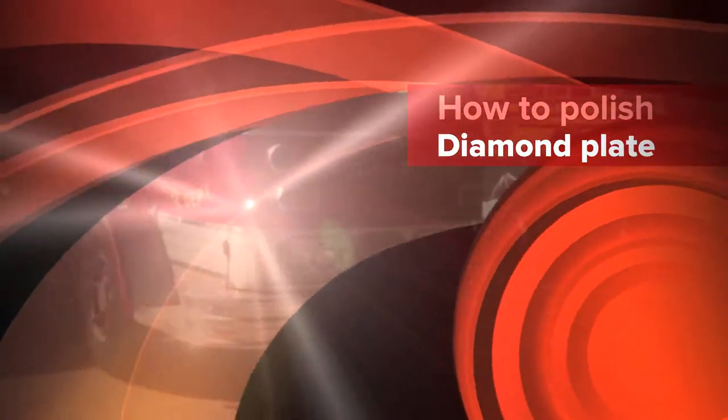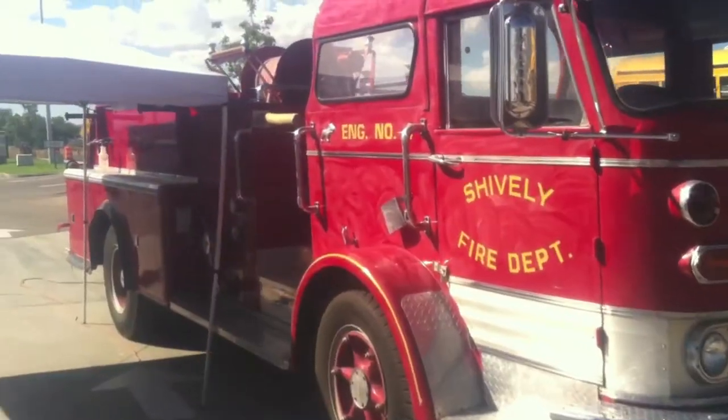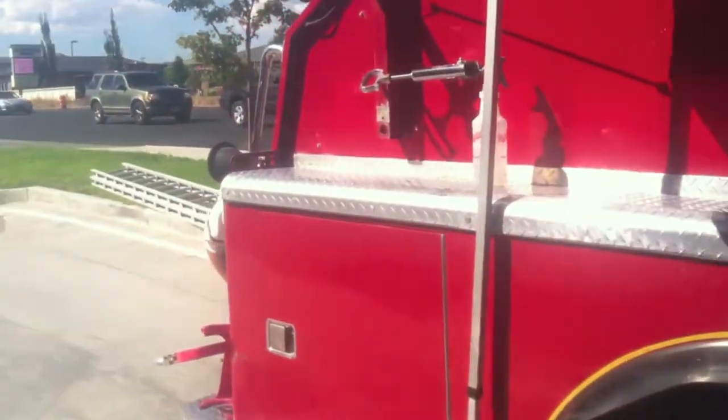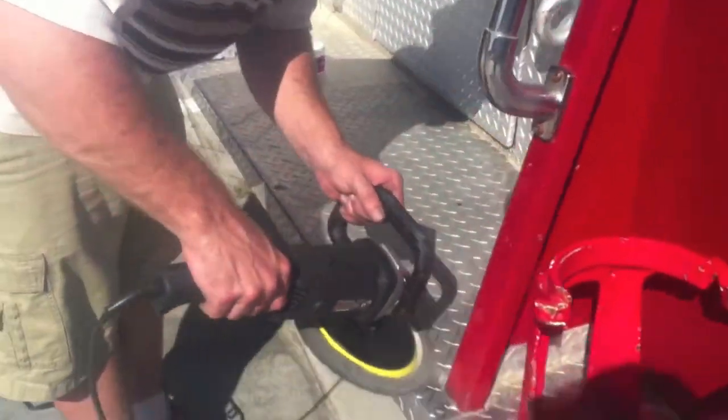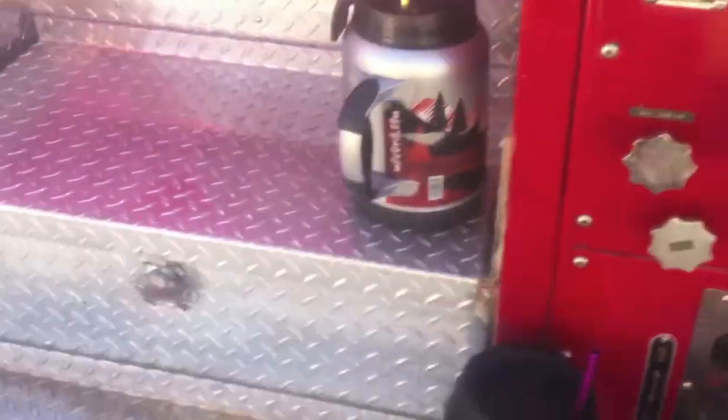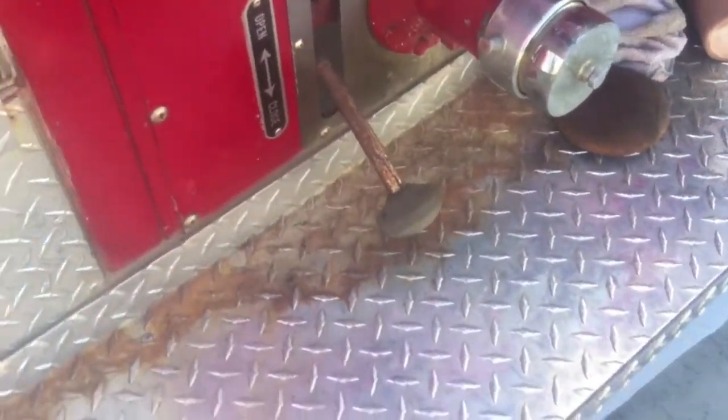All right, today we're over here detailing a firetruck — as you can see, it needs some love and attention. We've been working on it for about four or five hours just doing a light buff. Chad's here helping out, and we're going to show you guys how to polish the aluminum. You can see where this has got a really bad tarnish. This section we already did, and we're going to show you the step-by-step: how to clean it, how to treat it. We also have some rust right here and more rust underneath — we're going to show you the process of cleaning that out.